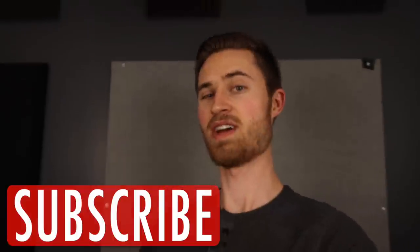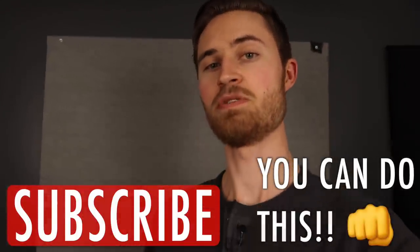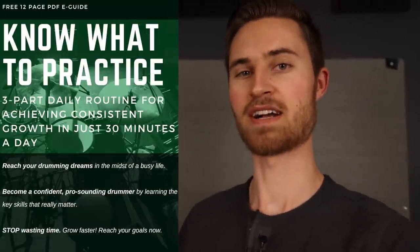Hey, welcome to the Non-Glamorous Drummer. I believe that no matter who you are, you can conquer the drums when you have the right know-how, and I believe this video is going to help you with just that. If you're new to the channel, be sure to subscribe and also download my free practicing e-guide all about how to know what to practice. If you've ever felt lost in your practicing, grab this free guide — it's called the Three-Part Daily Practice Routine.